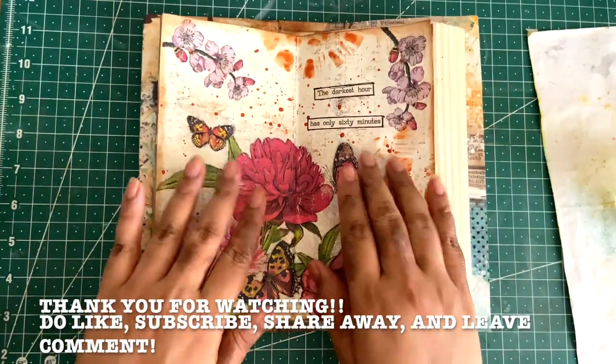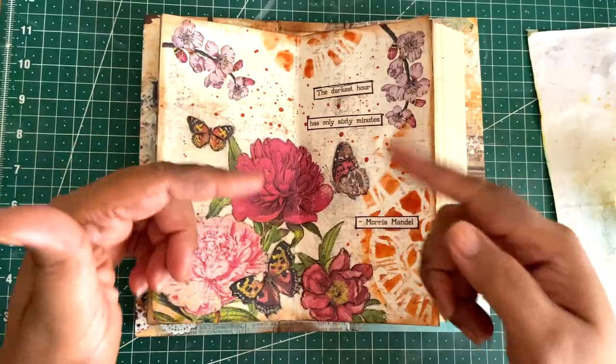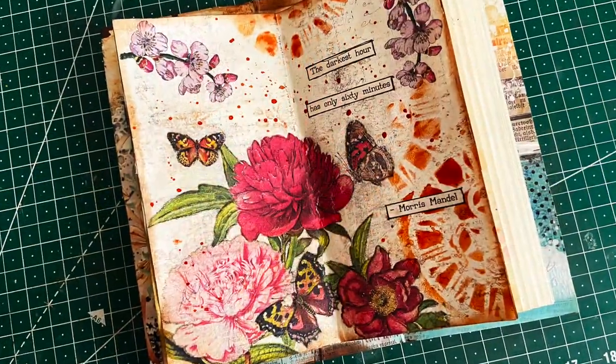If you like the page, give it a thumbs up, leave comments below, share with friends, and I'll see you in the next video. Bye for now!